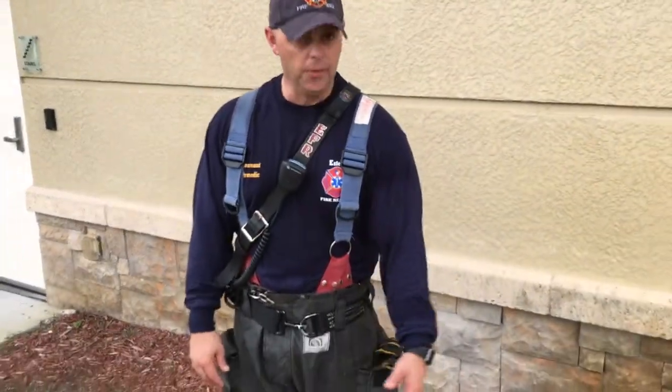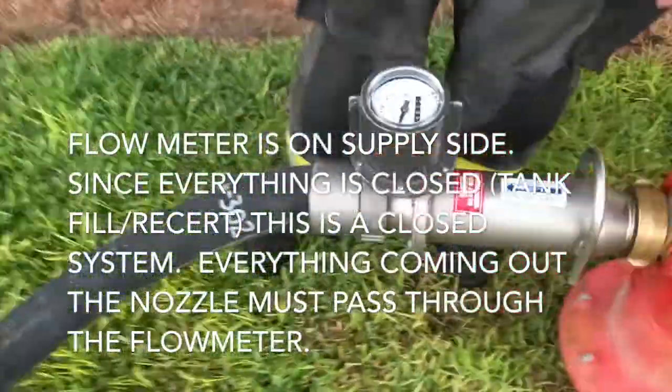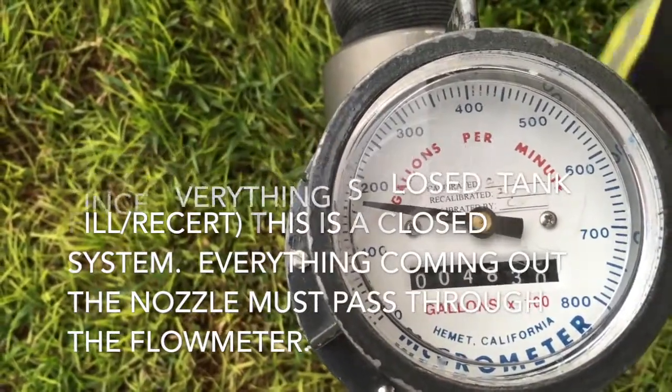We're going to walk through the entire engine setup for dialing in our pump record. Starting here at the hydrant, we've got an inline flow meter. We're flowing at a seven-eighths tip, and our goal is 160 gallons a minute. This is flowing about 160 gallons a minute.